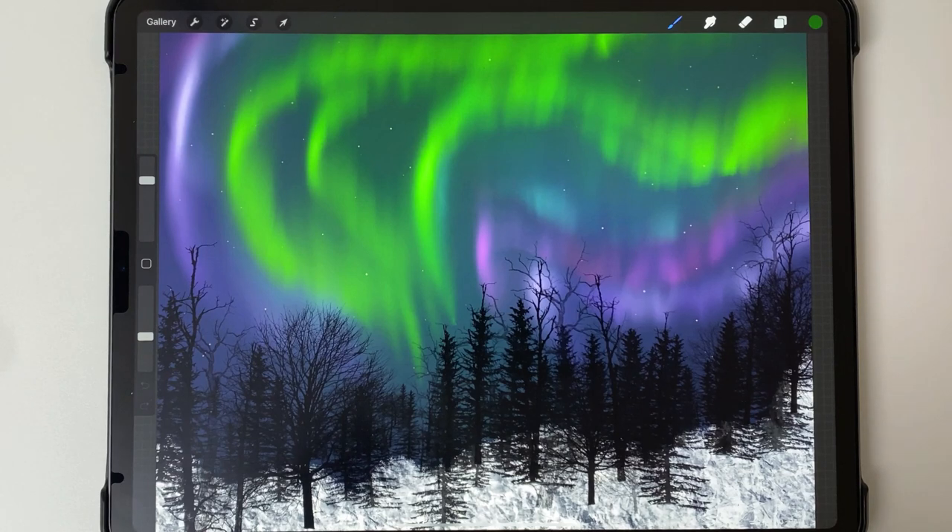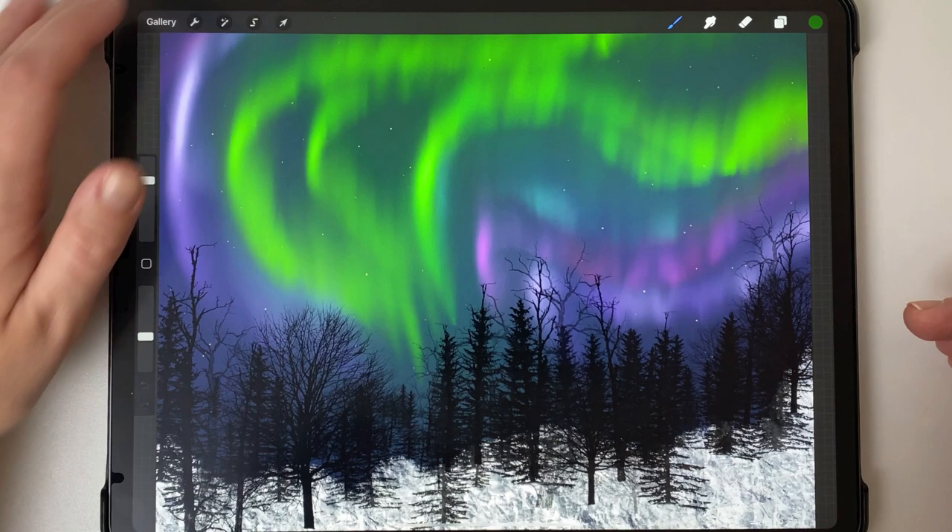Hey guys, it's Elena and I wanted to make an aurora borealis with you today, something like this. I'm going to be using my winter brush set and my alcohol ink brush set, a couple of brushes from each one for this tutorial. I've already started a new canvas which is six thousand by four thousand eight hundred pixels.